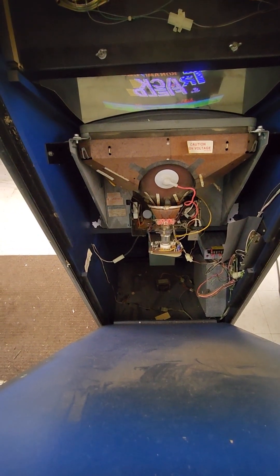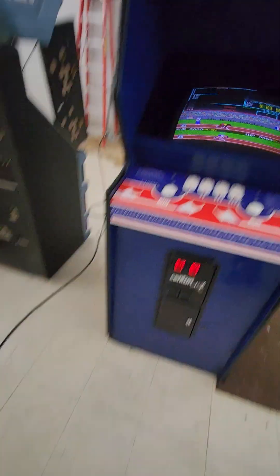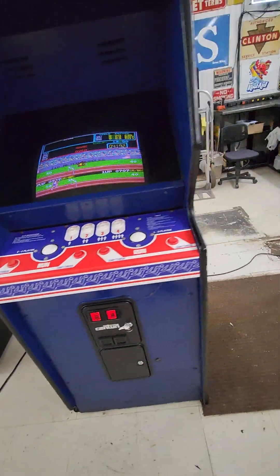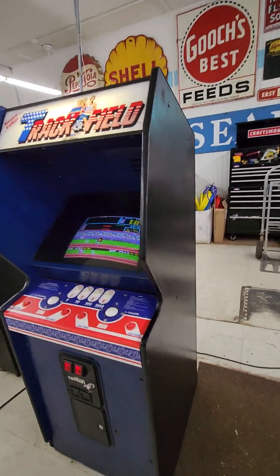It's got the original boards and is in great shape. The cabinet is not water damaged. It does have one busted corner on the front — it's not super noticeable but it is there — but no water damage, nice and solid.